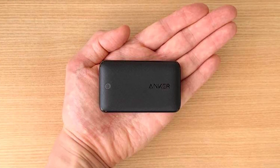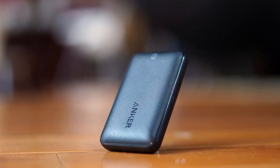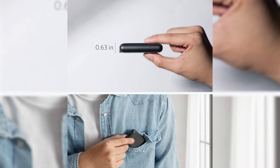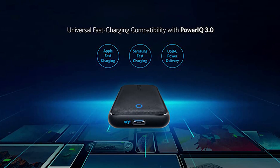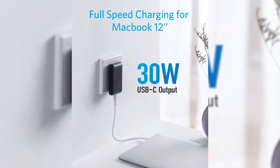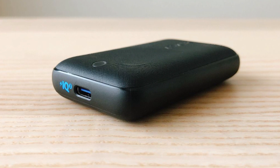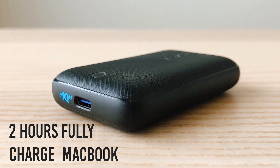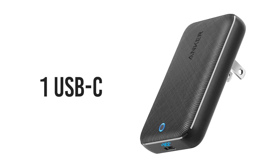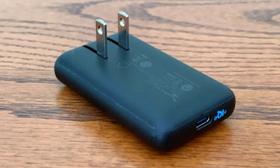Coming up at number two we have the PowerPort Atom 3 from Anker, a slim and lightweight GAN charger that is compatible with a wide range of devices. This super slim charger is only 0.63 inches thick and can seamlessly be carried inside your pocket. Powered by Anker's PowerIQ 3.0 technology, the Atom 3 Slim provides 30 watts of power delivery to popular quick charge enabled smartphone and laptop devices such as Apple and Samsung. It takes about two hours to fully charge a 12-inch MacBook. Ports include one USB-C and it also features a foldable pin design for convenience.